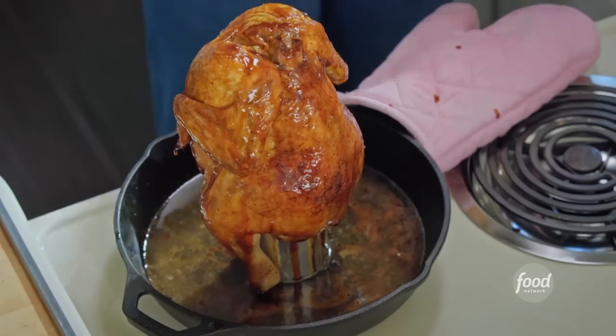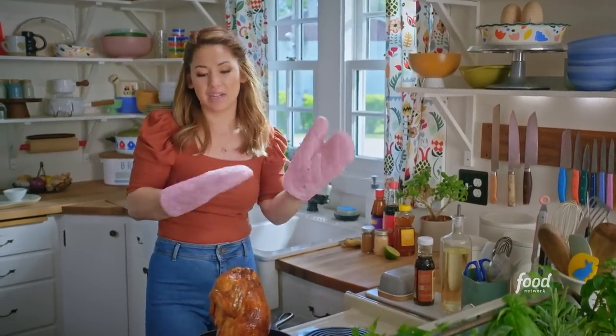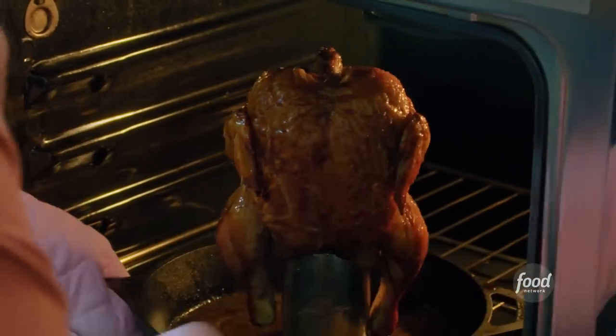And it'll also add a bit more moisture right at the end of its cooking time. Carefully back into the oven this goes for another 20 minutes until the internal temperature is 165 degrees. The exterior is so shiny — I'm going to have to get my sunglasses.